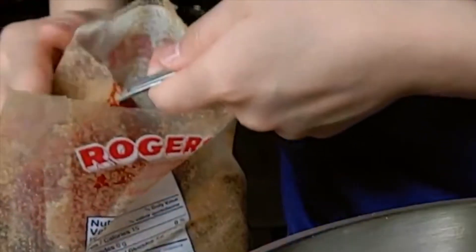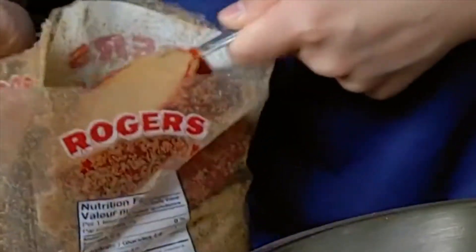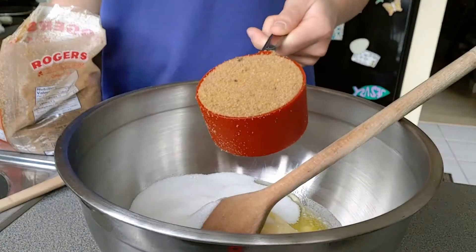When you're measuring your brown sugar, make sure to pack it in — like this. One cup of brown sugar.